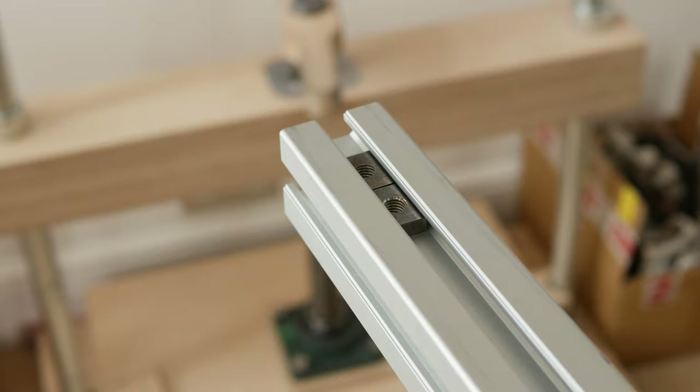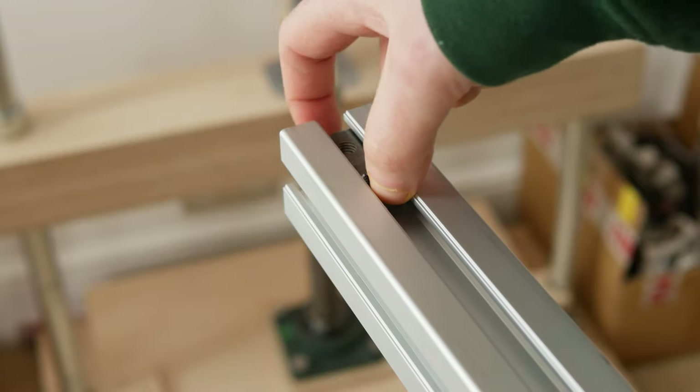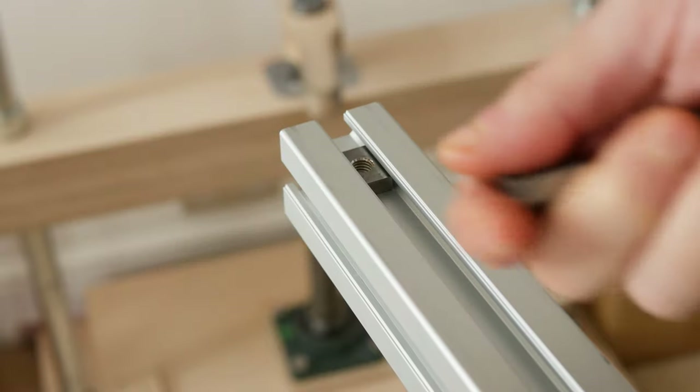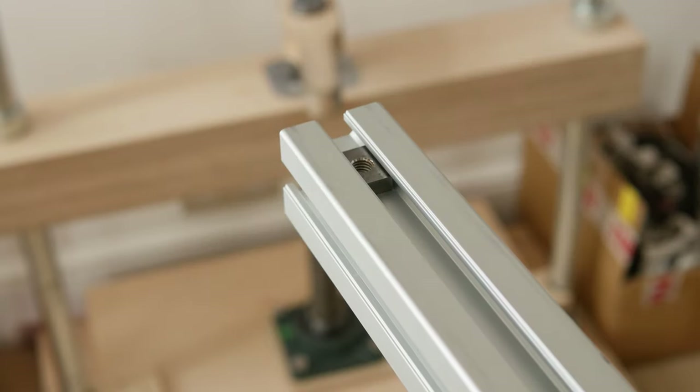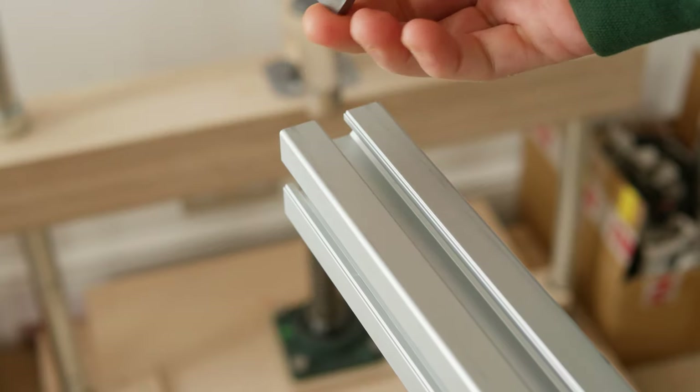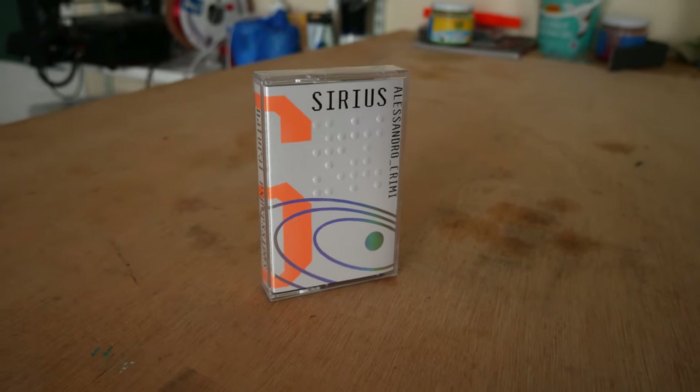Without a drill press I think it'd be really hard to hand drill this. I've tried to hand drill steel before with just my cordless drill and it never really works too well, but yeah, this just came out nice.